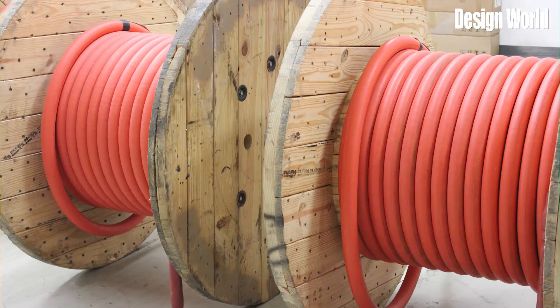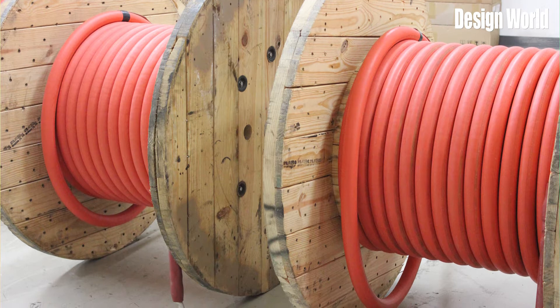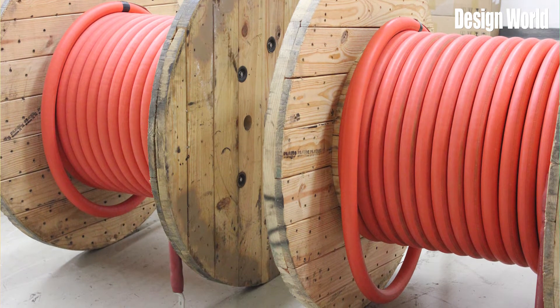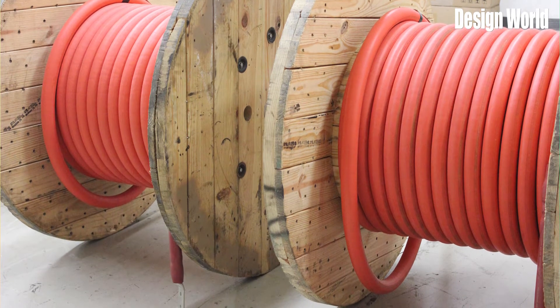Hi, I'm Mary Gannon, Senior Editor with Design World, and today we're talking about medium voltage cables. Medium voltage designs range from 2,000 to 35,000 volts and are commonly used in mobile substation equipment for distribution of power in industrial settings and in mining to supply power to heavy equipment.